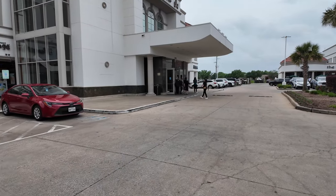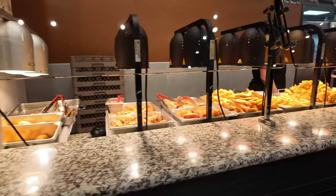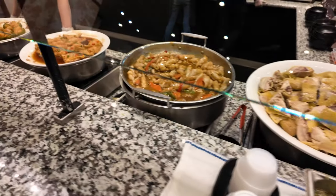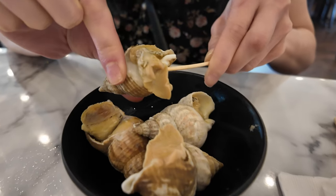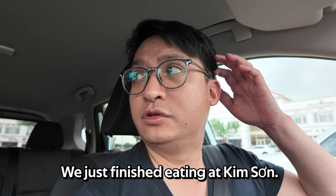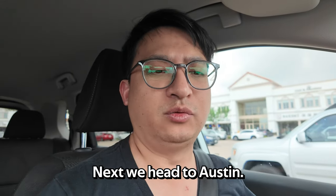Finally made it to the Vietnamese buffet! Just finished eating — now we go get some coffee. We ate at Kim Sung; not sure if it was worth $30. We definitely didn't eat our $30 worth for sure. Next, we head to Austin.